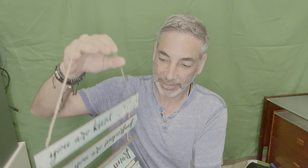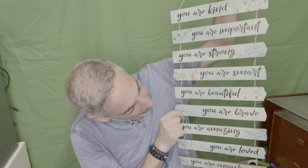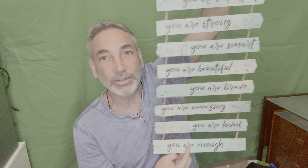Here we go. The way it works is you have this and it's got all these different little sayings on it. You can see it starts with: you are kind, you are important, you're strong, you are smart, you're beautiful, you are brave, you are amazing, you are loved, and you are enough. Very cool little sign.